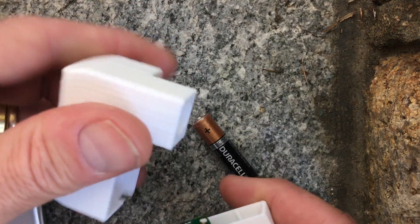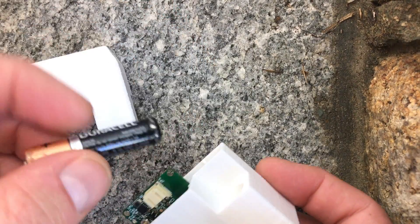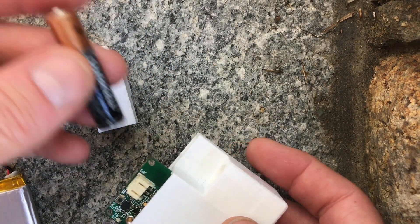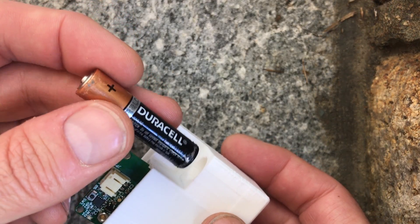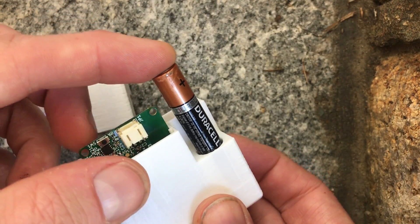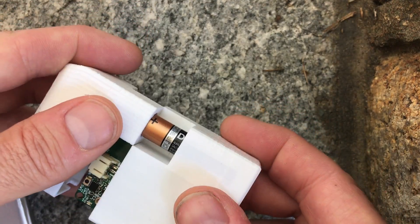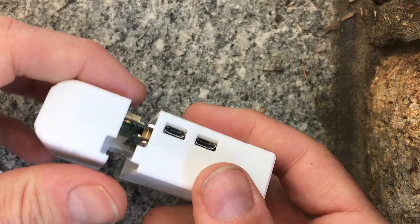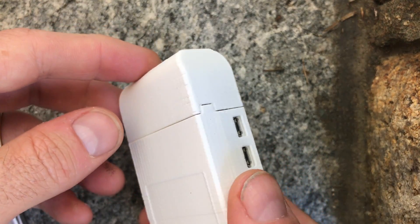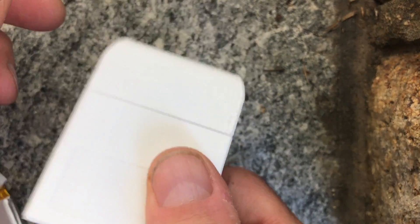Now this is the top and it doesn't just stay on by itself — it needs this battery. The purpose of this battery, aside from holding the cover on, is that the Medtronic pump battery may only last three days for an alkaline, so carrying a spare is a really good idea. That just fits in there and the battery holds it together, so it snaps together nicely and it won't fall off.